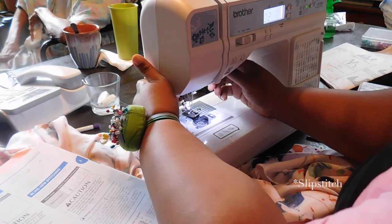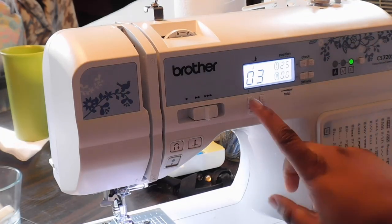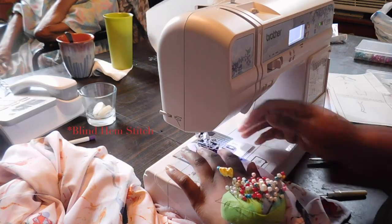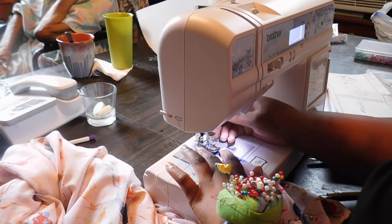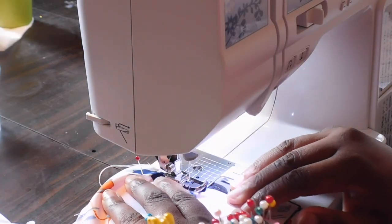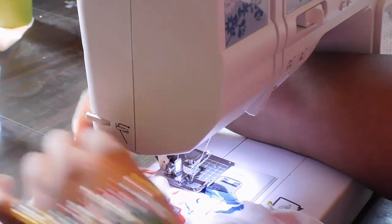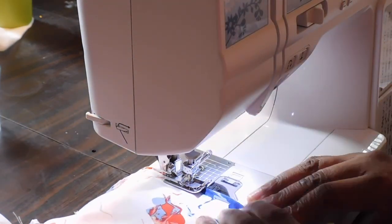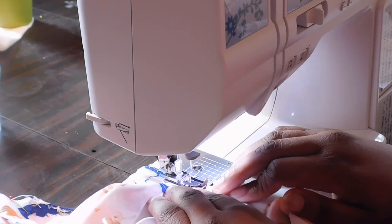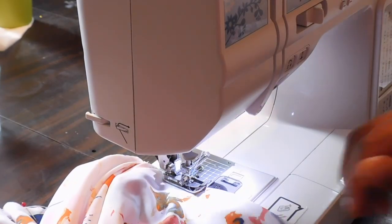I changed my presser foot to R on my Brother sewing machine and changed the stitch to a slip stitch setting so that when I sew everything down it's not easily seen on the outside. You don't have to do this — you can do a slip stitch by hand if that's more comfortable, or skip the slip stitch entirely since this area will be covered with trim. If you're not using trim, do a simple stay stitch in a contrasting color or one that blends into your fabric.